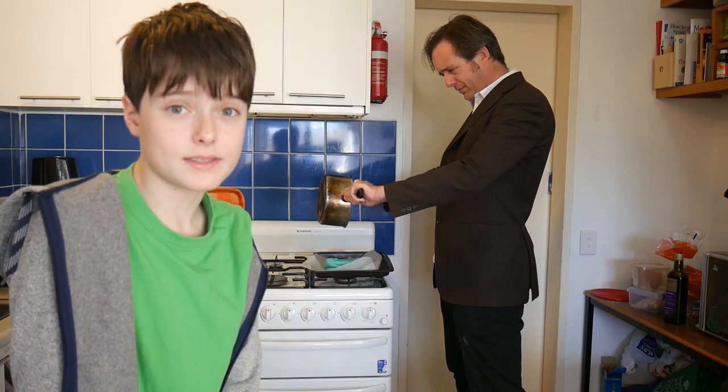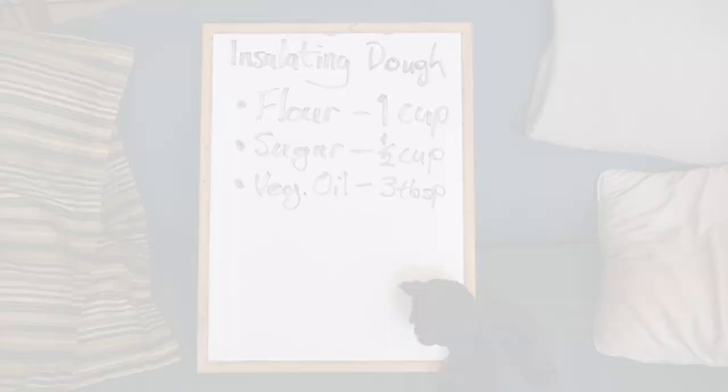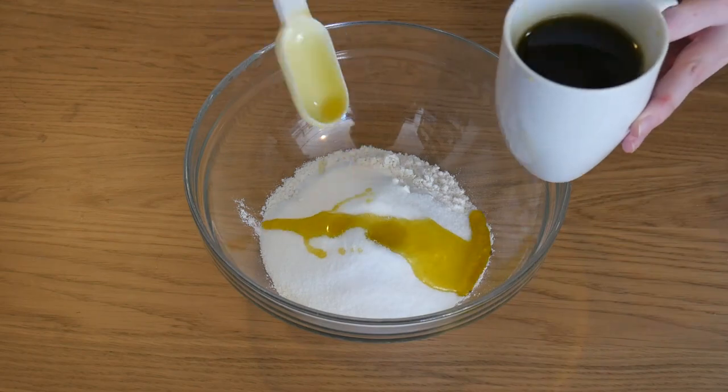I'm making the insulating dough. This is what you'll need: flour, sugar, vegetable oil, water and food colouring. Mix the flour, sugar and oil in a bowl.